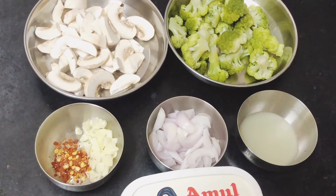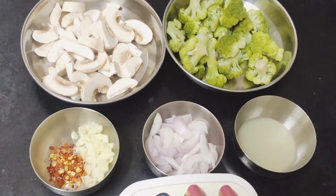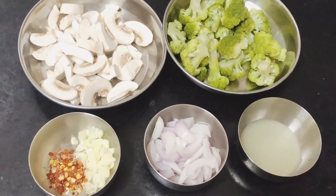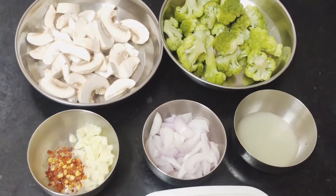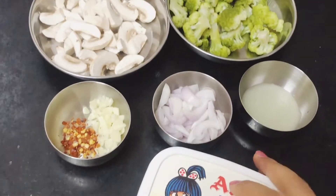I also have chopped garlic, a little less than a teaspoon of chili flakes, sliced onions, and a teaspoon of lemon juice. The main ingredient is the butter that we're going to use for this recipe.